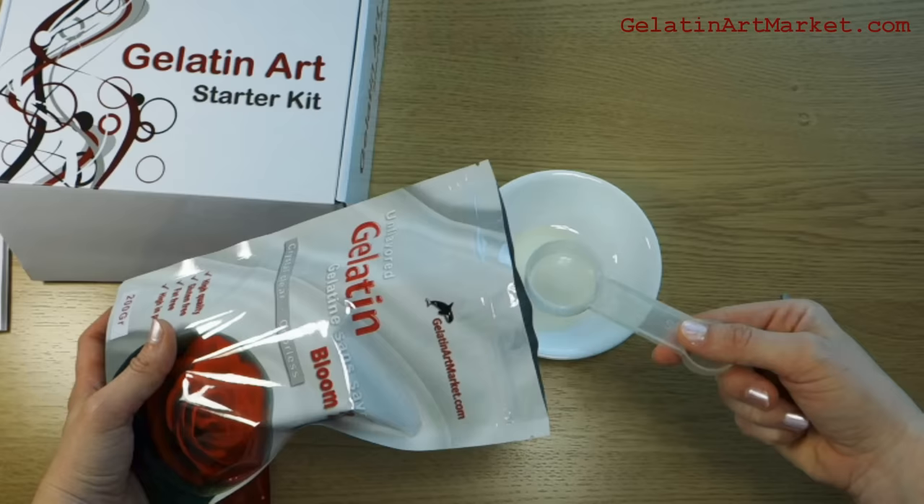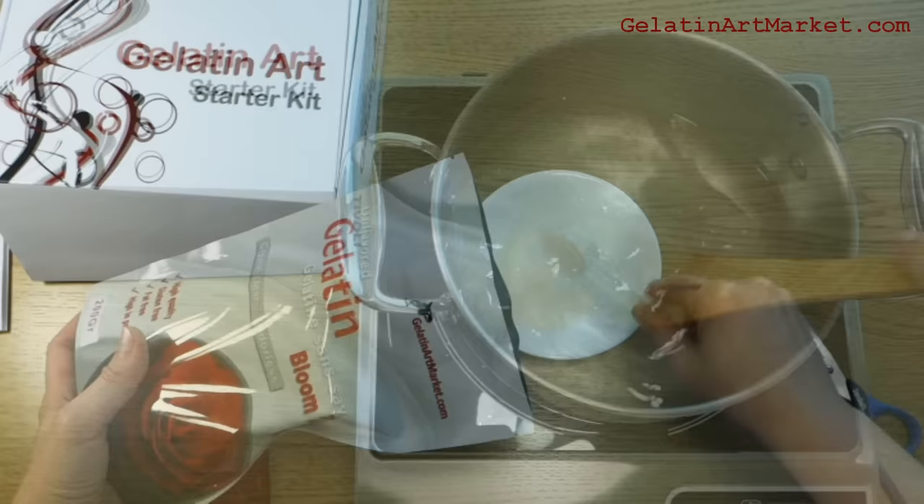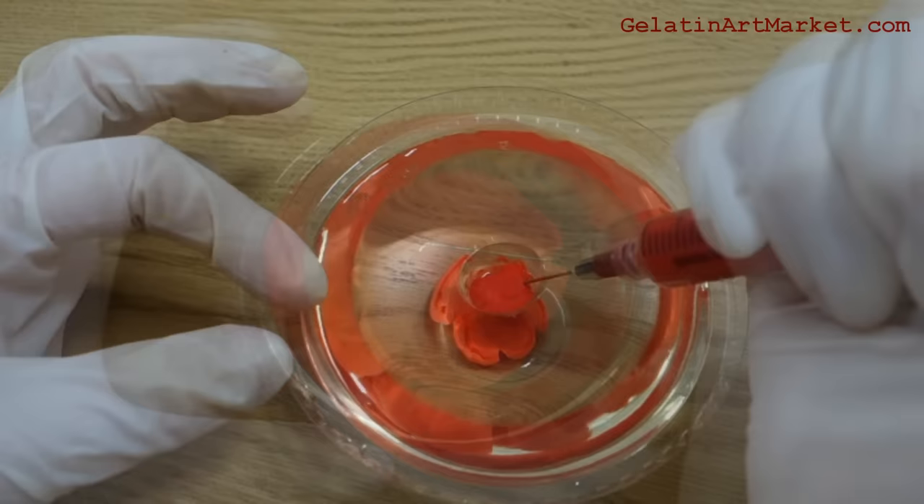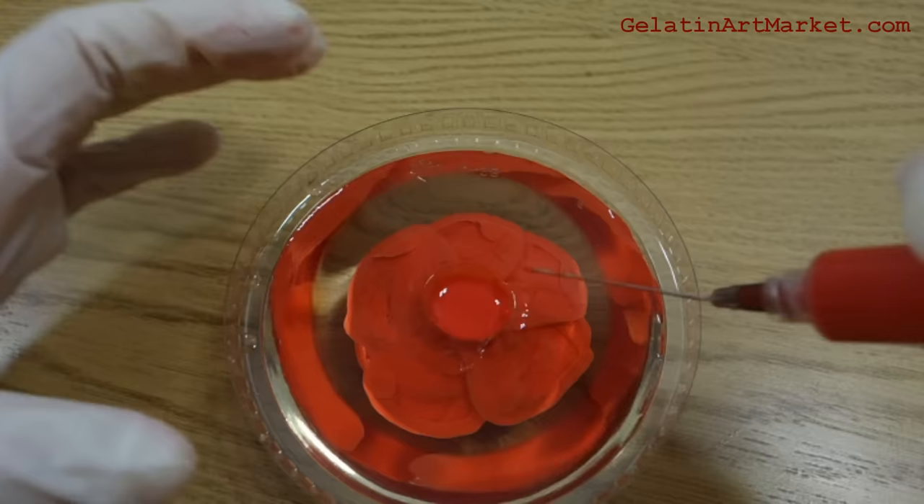Hello everyone and welcome. Are you curious about gelatin art? Here is how these wonderful desserts are made. You start by making a clear gelatin base first. This has to be a very clear and strong type of gelatin — the kind you get at the grocery store is not strong enough and won't give you nice looking results.